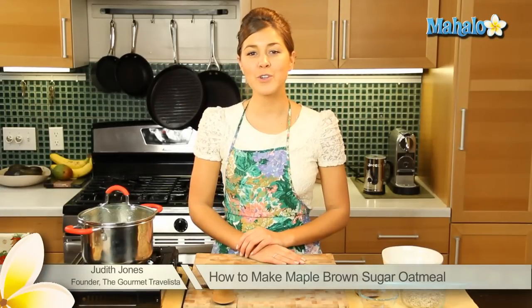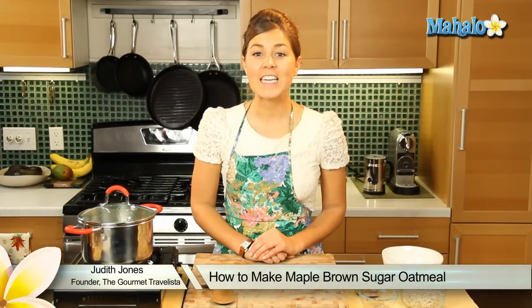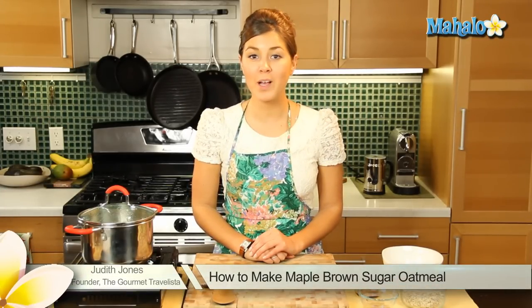Hi everyone, I'm Judith Jones, food and travel editor of the Gourmet Travelista, and today I'm going to be showing you how to make oatmeal with maple syrup and brown sugar.